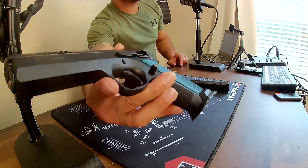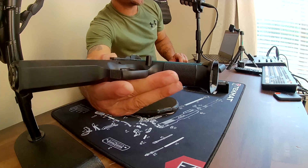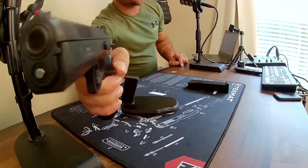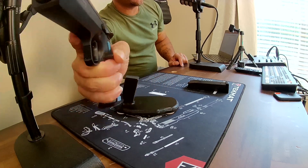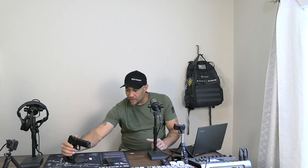Look how extended that mag release is — it's super easy to reach and manipulate without changing your grip. That is important to me — not having to change my grip to drop the mag. I know a lot of people buy extended mag releases separately, but this comes that way from the factory. I can literally grab the gun and hit the mag release without changing my grip.